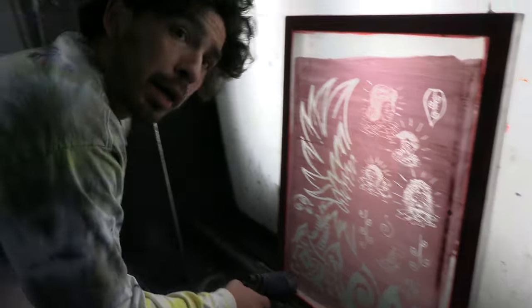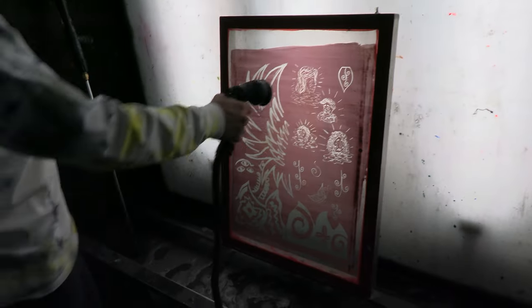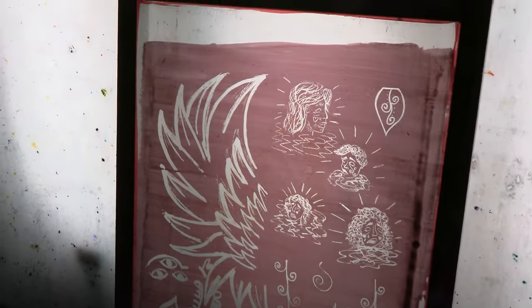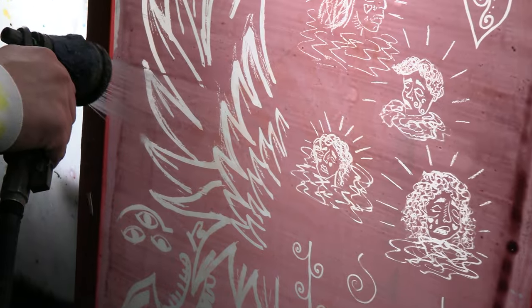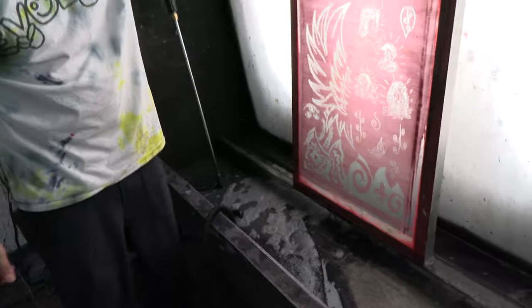What are you doing? Clearing out the screen, getting the stencils out. How's it look? Looks good. That's cool, huh? Yeah.